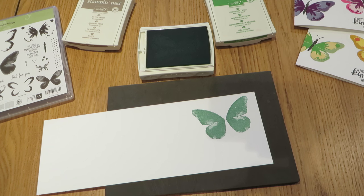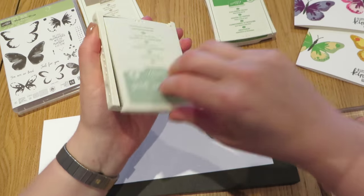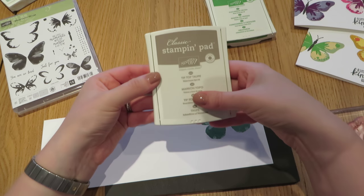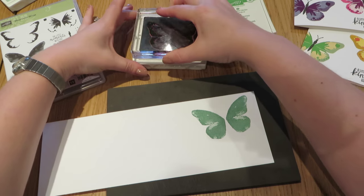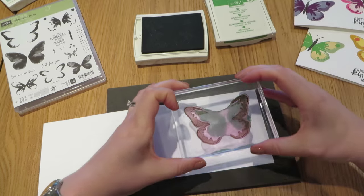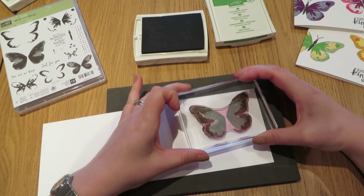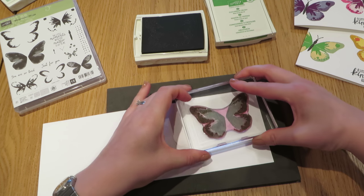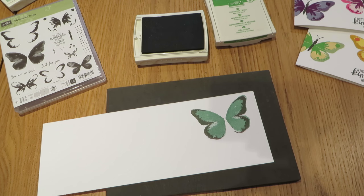We are then going to move on to the second stamp, which gives us the outline of our wings. We are going to do that one in Tip Top Taupe — I just love the name of that one. So we are going to again stamp that up. Because this is photopolymer, you can look through the stamp and see where your ink is. I am just going to look down through the stamp, line that up, and then stamp that down firmly. You can see that gives us a lovely outline around the edge of our wings — though it is a little bit difficult to do perfectly with the camera in the way. You will be able to get right on top and look right down.